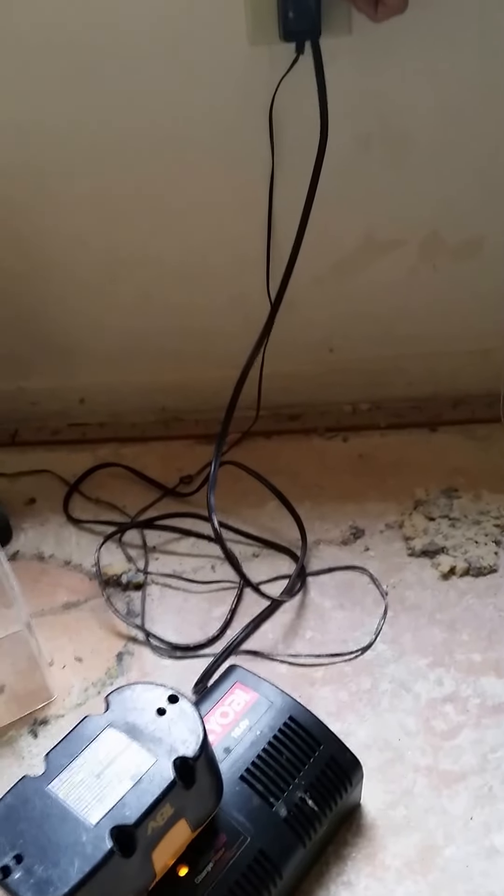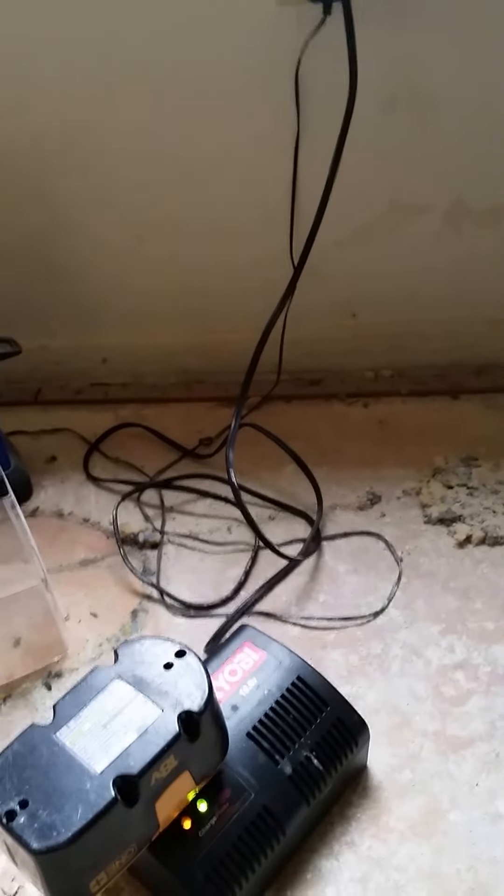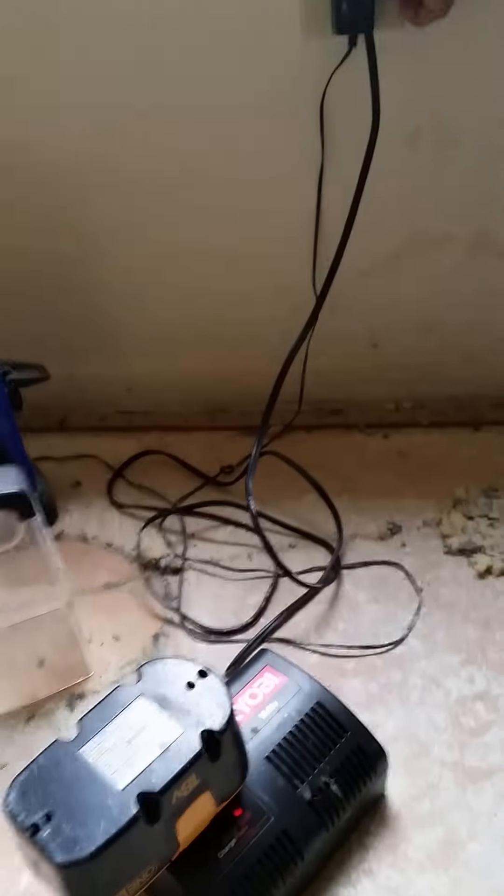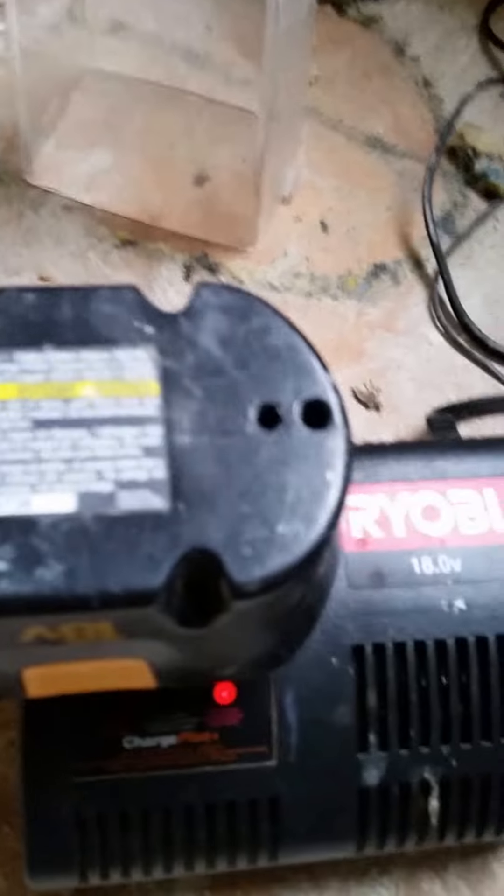Watch this — I'm going to bump it: unplug it, plug it in, unplug it, plug it in. There you go — it's charging! I did the same thing with my other battery about an hour ago.